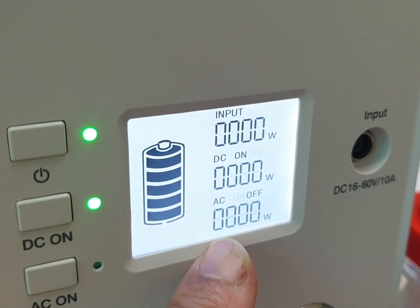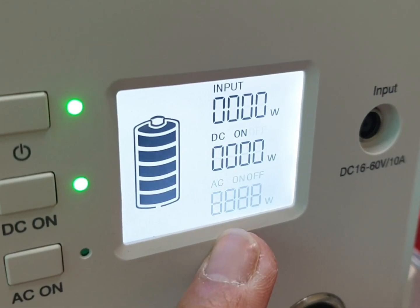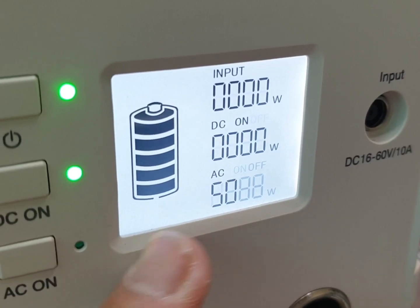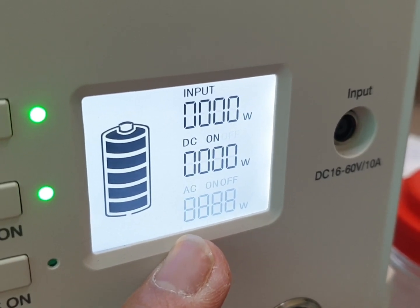You will see some changes on the display. If I press the button, you can see it says 50 Hz. To change that, press the AC button again — and now it's switched to 60 Hz.